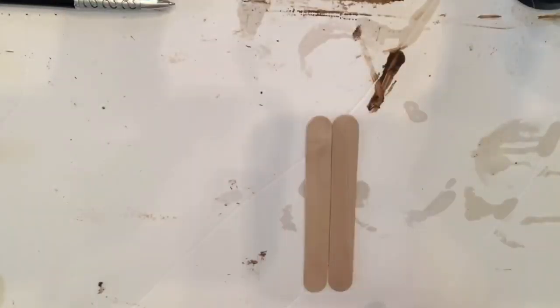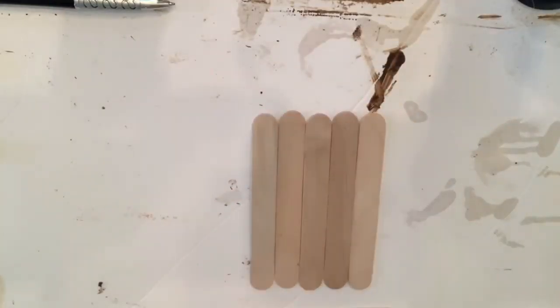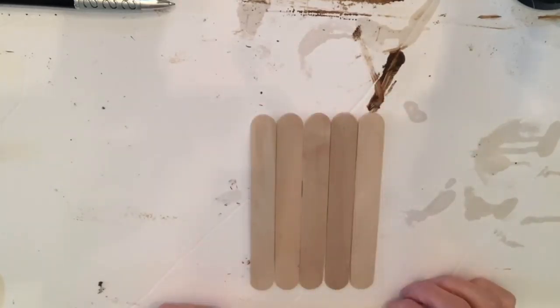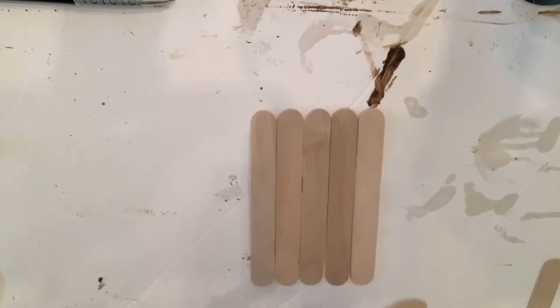Hello everyone, so today we're going to be starting with these popsicle sticks. They measure about 5 inches long by 0.6 inches wide. I took 5 of them and put them in a line vertically.